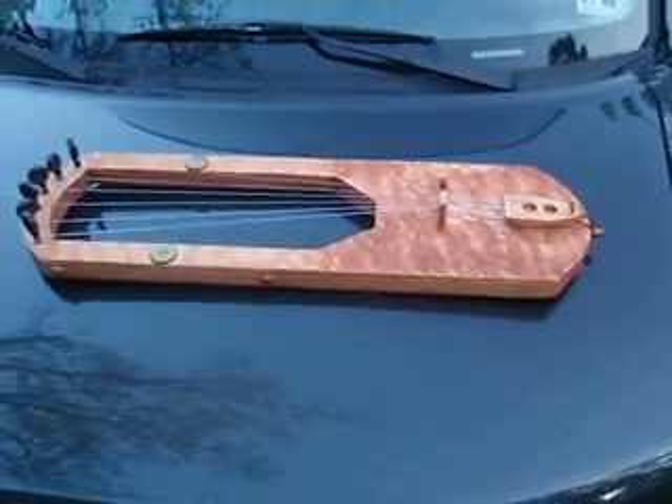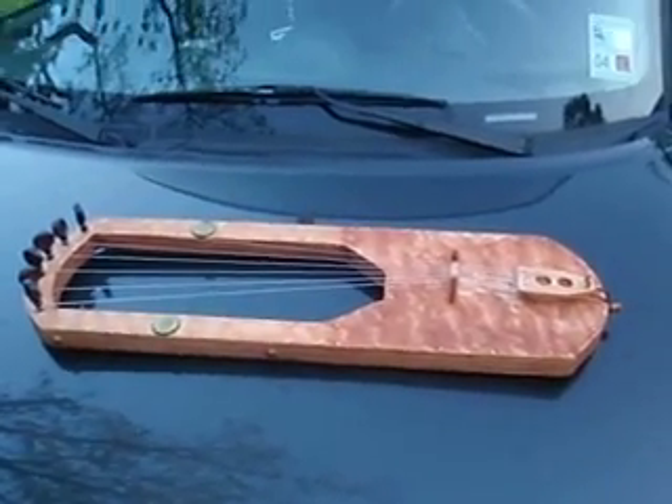They're not really hard to make. Hope you enjoyed.